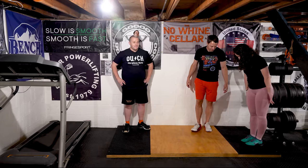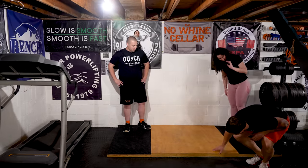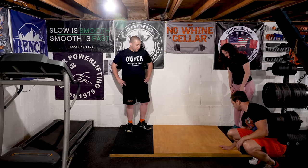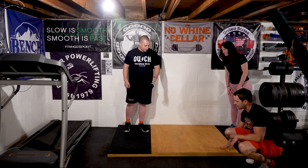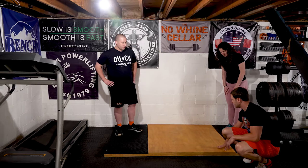So we're on this deadlift platform — did you make it yourself? Yep. Regular Home Depot: two layers of plywood, top layer of cabinet-grade plywood, and stall mats. I'm really happy I didn't face-screw the top layer like a lot of people do — I screwed from the bottom, so there are no drywall screws sticking out. This looks a lot better.